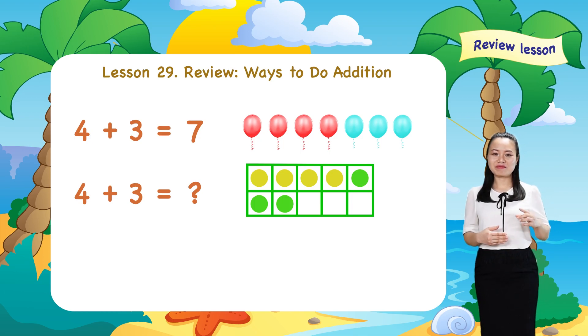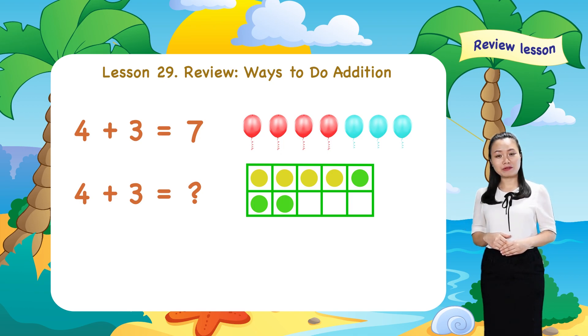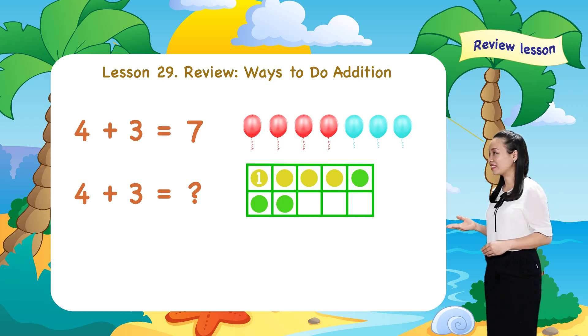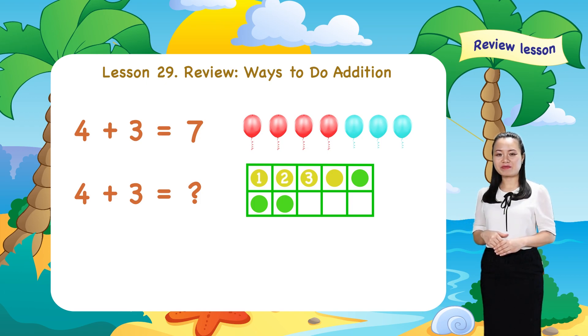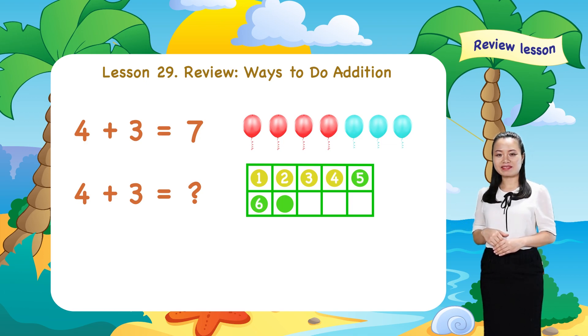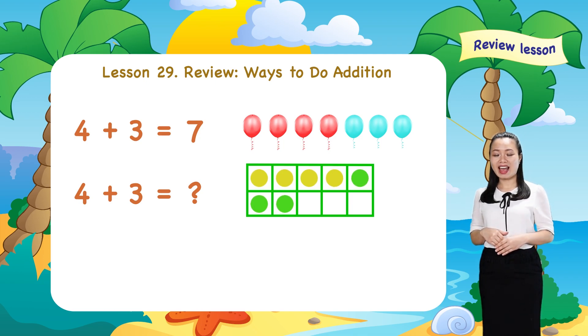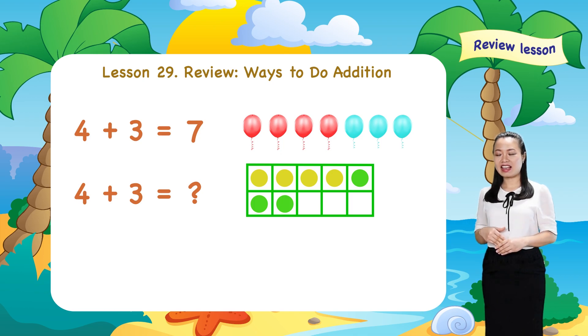Then, I count: one, two, three, four, five, six, seven. So, seven dots in total. Therefore, four plus three equals seven.